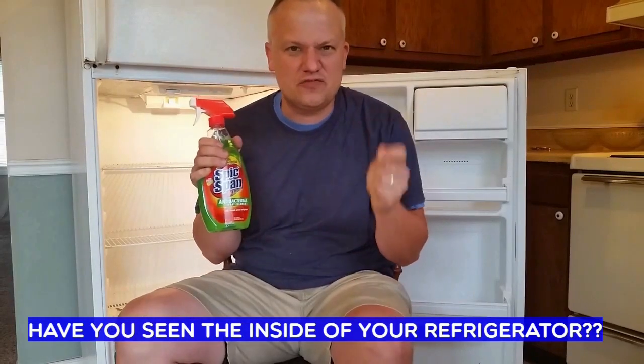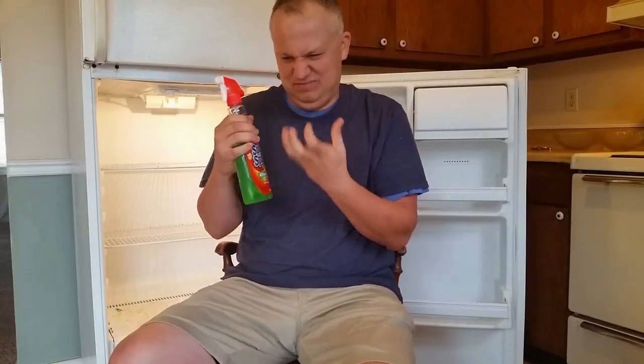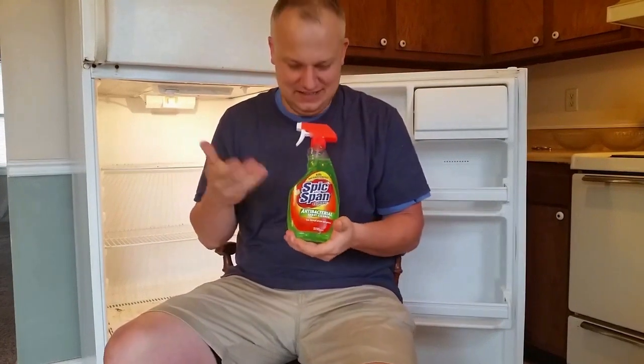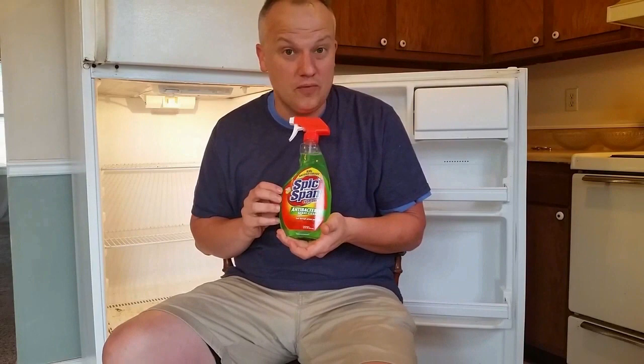Guys, have you seen inside your refrigerator? Yuck! That grease is gelled, and how do you get it out? This — Spick and Span, 97 cents at Walmart. I'm going to show you how this product can make your life easier.